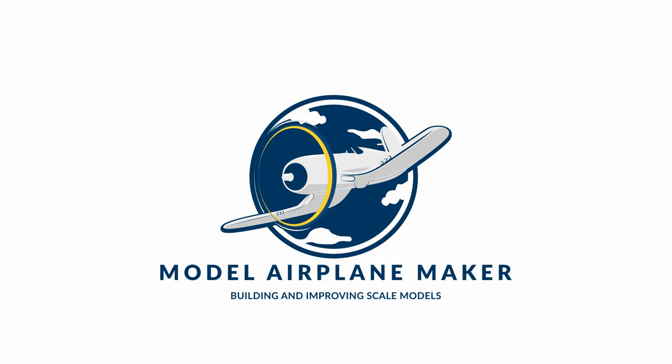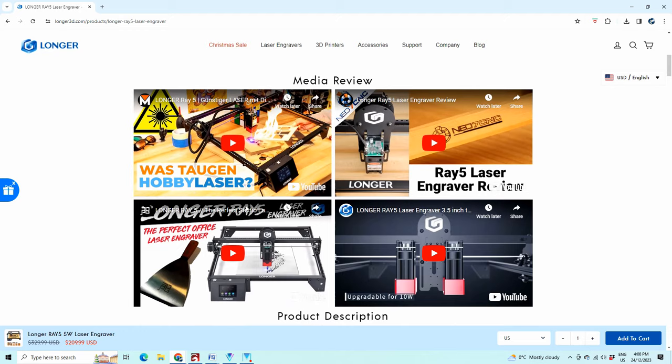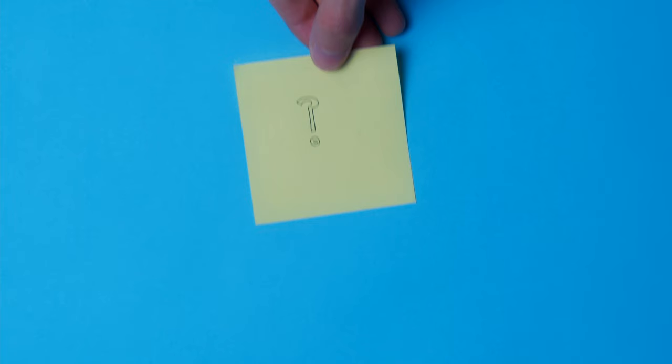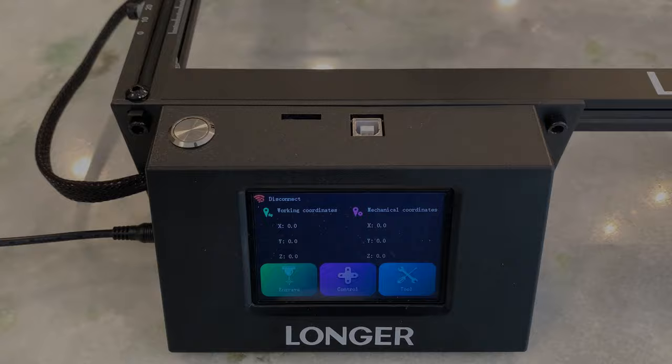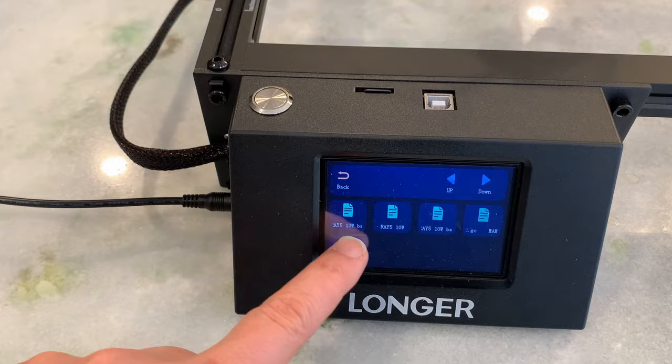I was approached by Longer and asked to give their 5 watt laser engraver cutter a try. At the time they asked me, my experience with lasers was almost as extensive as my experience with spacewalks or halo jumping — which is to say, not a lot. And maybe that was the point. After all, if someone who plays primarily with plastic model airplanes can assemble a laser engraver, use it, and keep all his fingers intact, well, maybe everyone else on the planet can do that too.